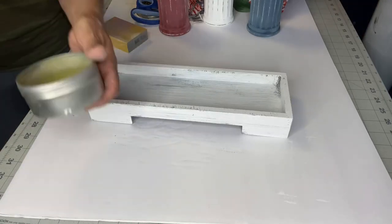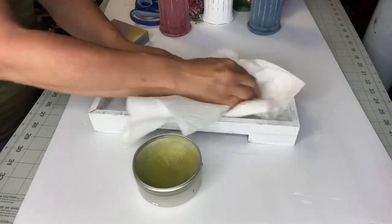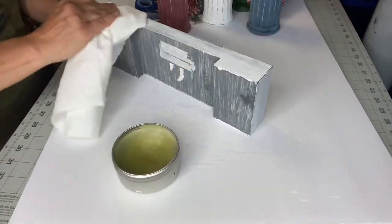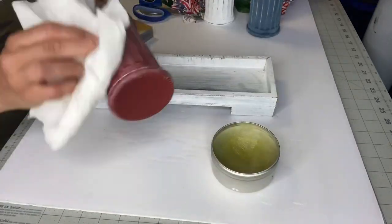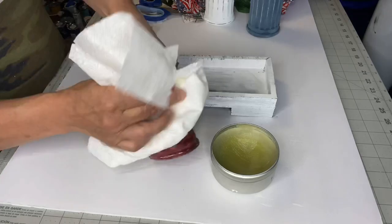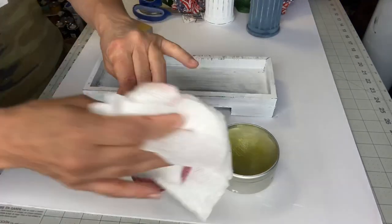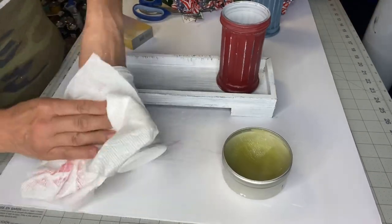Now I'm taking my Wise Owl salve — this is the clear, unscented. It's basically just apply, rub on, rub off. I'm doing that on each of the jars, and it's just bringing the vibrant paint back and giving me a top coat on all my jars.